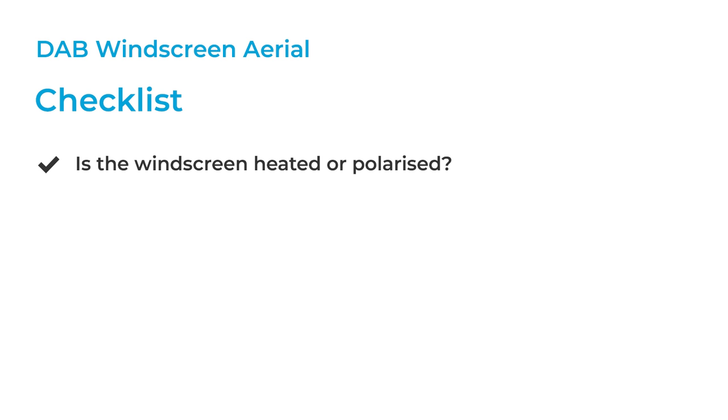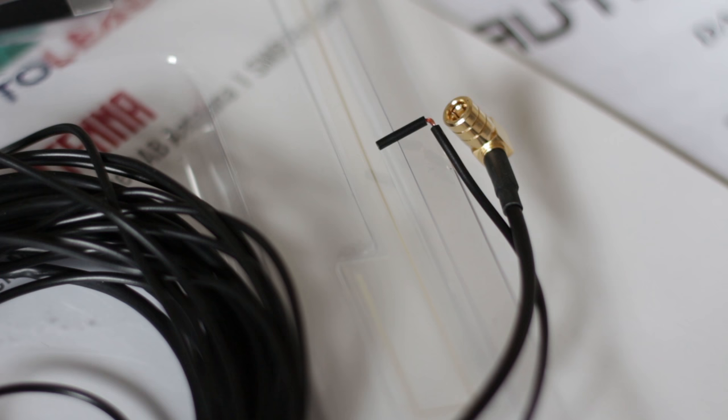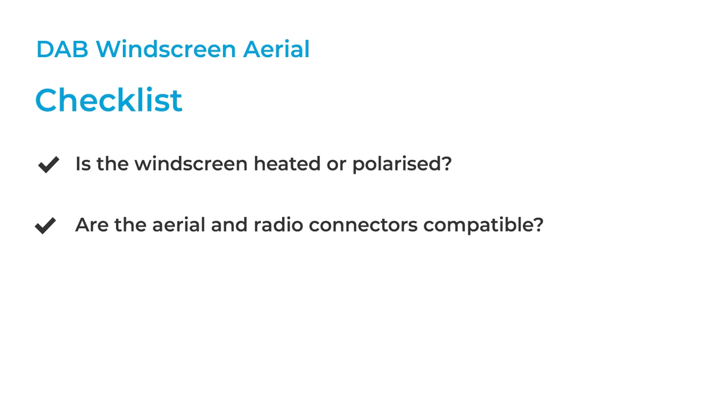Check the connector on the aerial is compatible with your device. Some radios have a screw-on connector, which is known as SMA, while others have a push-fit connector, which is known as SMB. Adapters are available if you've already bought or fitted an aerial.